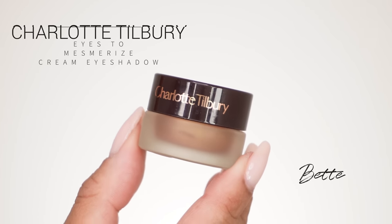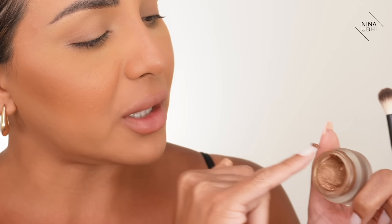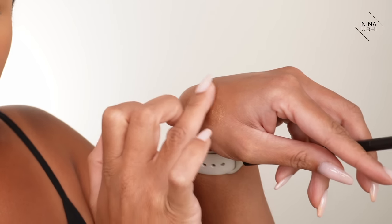I'm going to get my cream eyeshadow from Charlotte Tilbury — it's the Eyes to Mesmerize cream eyeshadow in Betty. I'm going to get a little bit on my nail and put it on the back of my hand. I have my NYX 16 brush ready to go into my crease. I'm going to get my finger, go over the cream so it's on my finger, and then press this onto my lid.